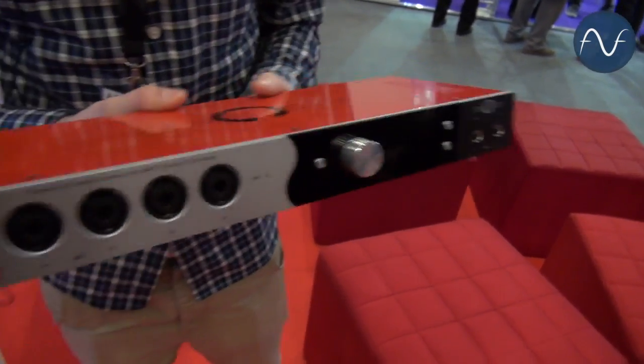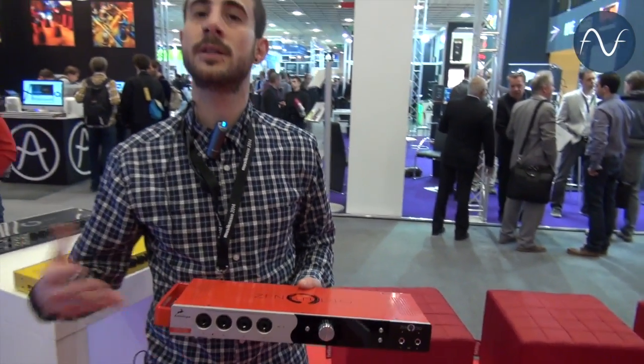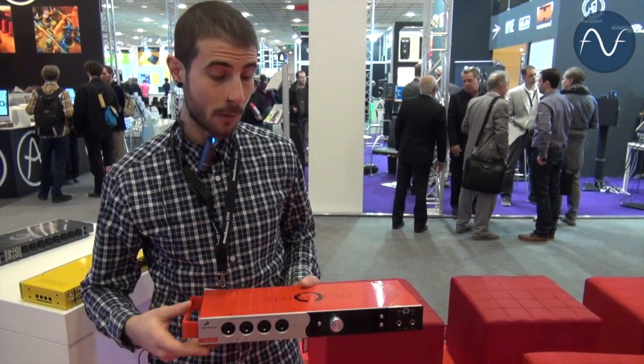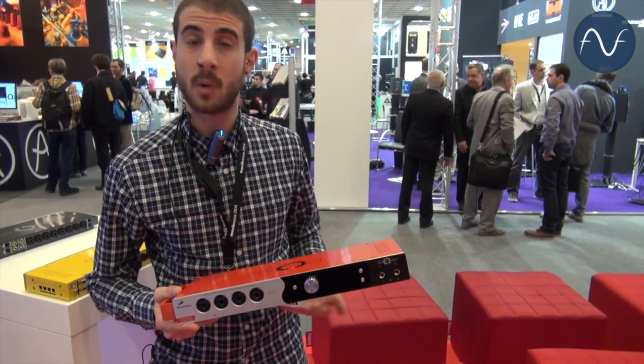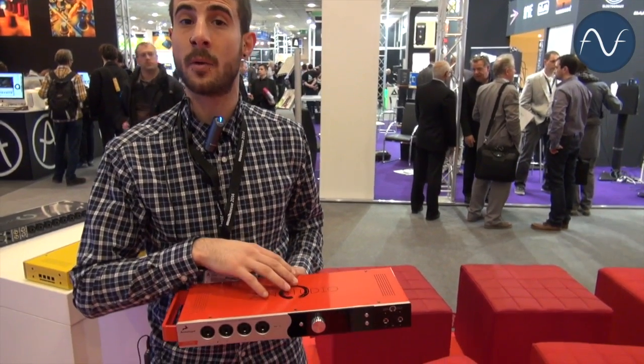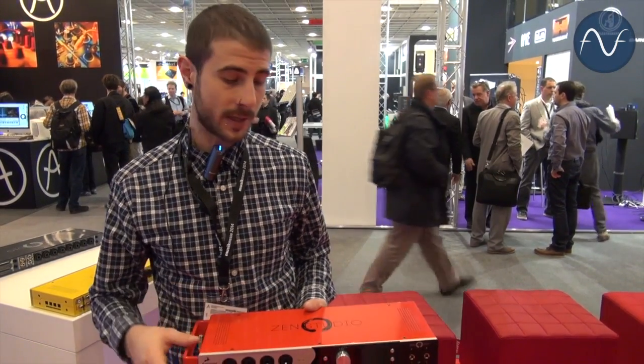We've introduced this product to target a more portable audience. If you want to do field recordings, if you want to transfer your sessions from the studio at home, you can do this without compromising quality. You get the same conversion as you would with the Antelope Orion 32, and the same clocking technology that the Orion has made famous across the industry.